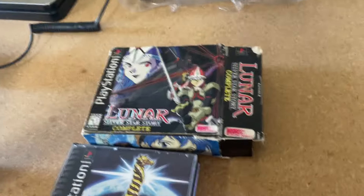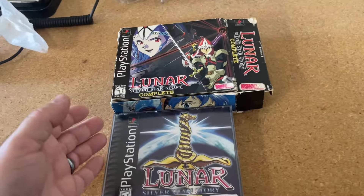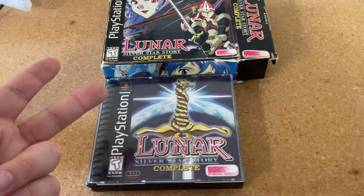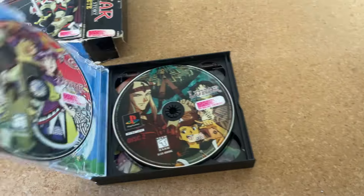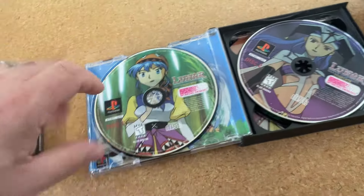A regular customer came in and told me about Lunar — apparently there are at least three to four variant types of Lunar 1 and Lunar 2 on PlayStation. Disc one and disc two have different cover arts, so if you're into PlayStation fantasy games, you'd need to buy three or four different copies to get the full variant collection. I'm just keeping one — the more you know.